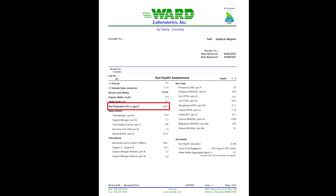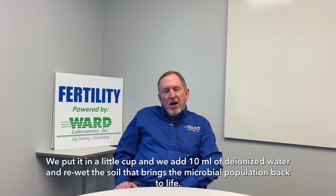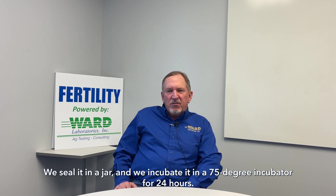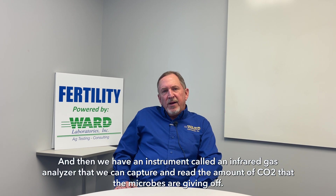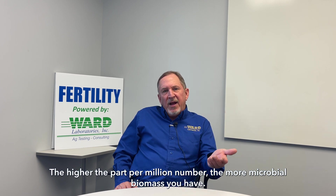For the two biological, we run the 24-hour CO2 soil respiration. How this test is run is we measure out 40 grams of dried and ground soil. We put it in a little cup and we add 10 ml of deionized water to re-wet the soil. That brings the microbial population back to life. We seal it in a jar and incubate it in a 75-degree incubator for 24 hours. Then we have an instrument called an infrared gas analyzer that we use to capture and read the amount of CO2 that the microbes are giving off. The higher that parts per million number, the more microbial biomass you have.